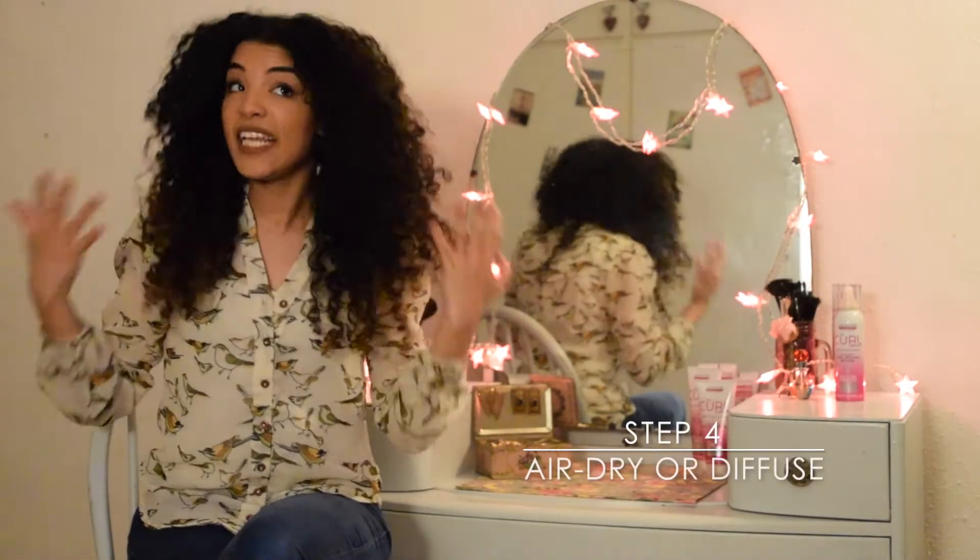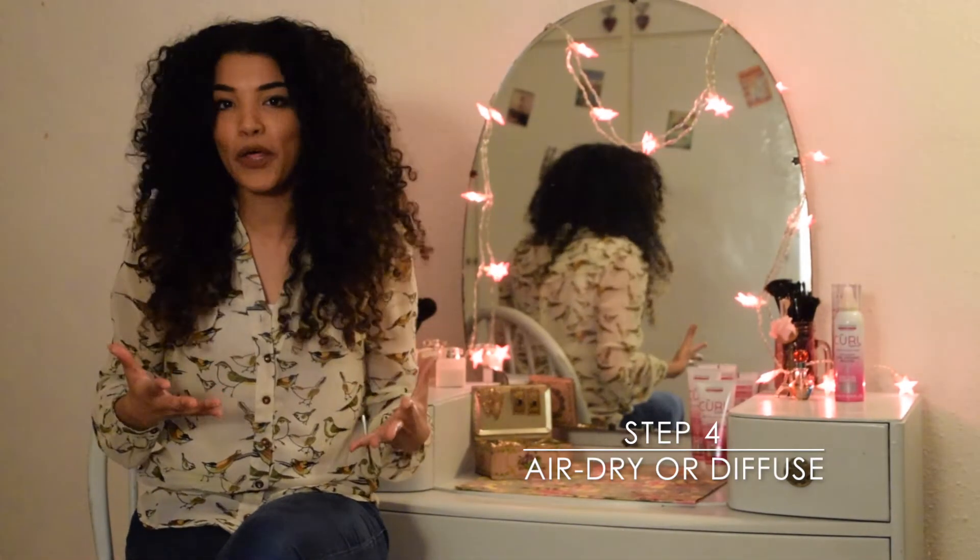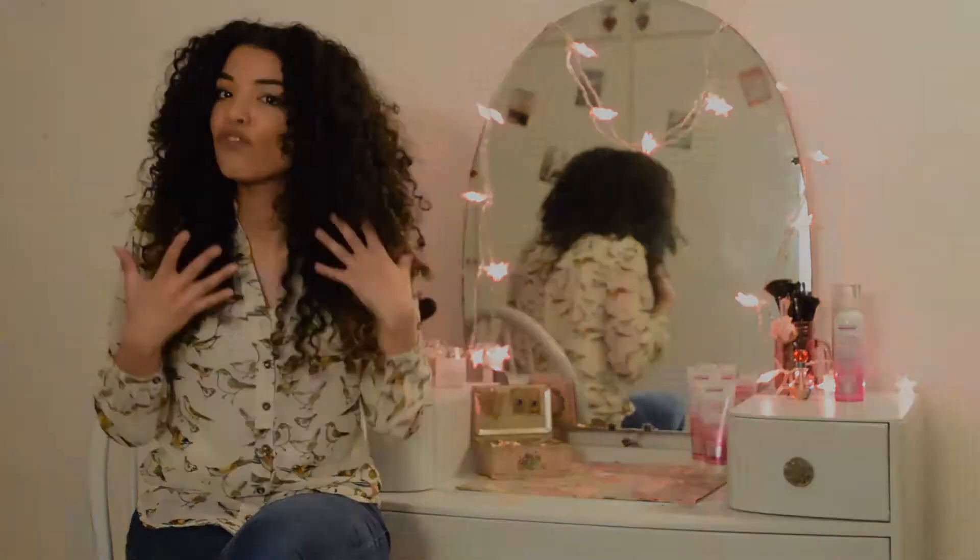To dry, you can either leave to dry naturally, or for a really bold statement curls, you can diffuse, and that really gives that extra volume.